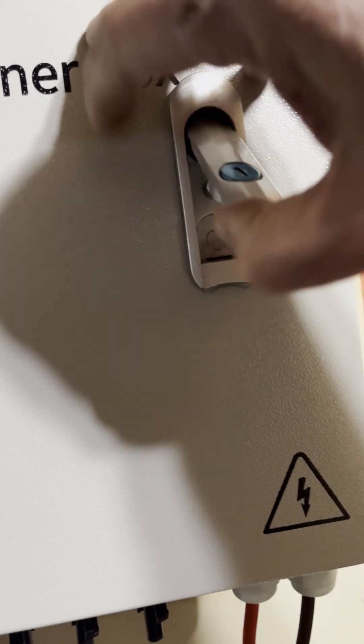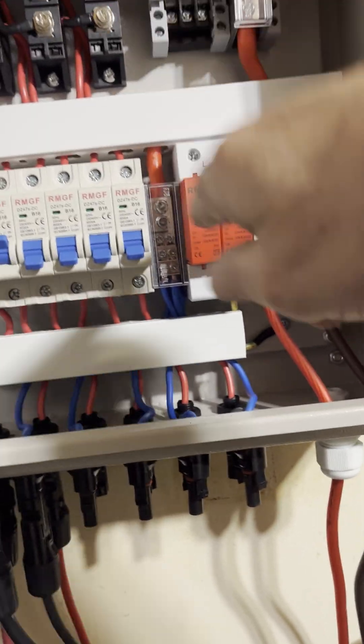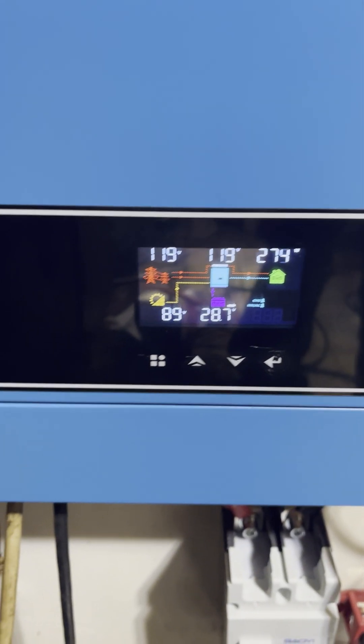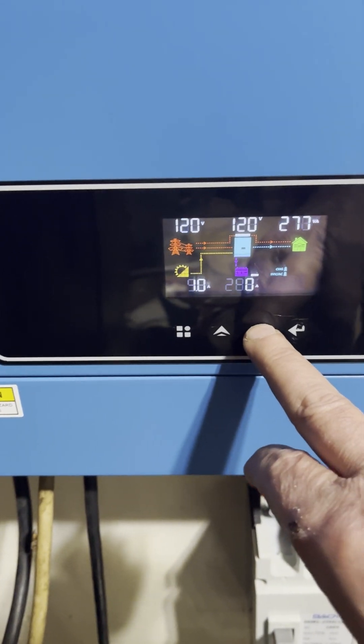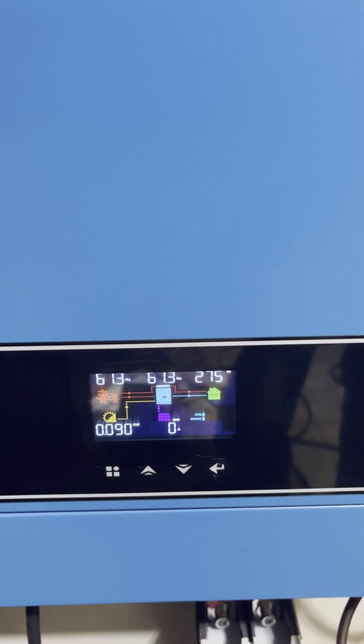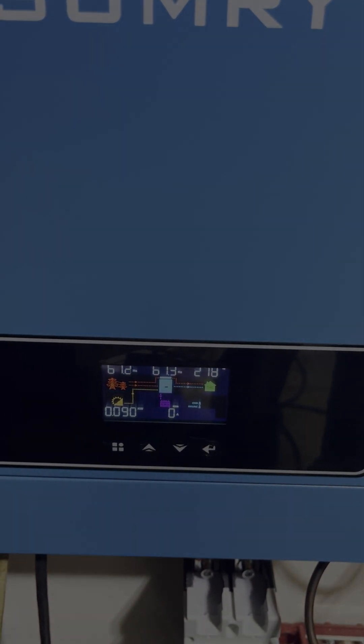There's a PV combiner box — you can put up to six strings of solar panels in with breakers and surge protectors. Once the sun comes out and we can start actually making more solar, I'll come back and we'll go over it again and show you what it's doing. But until next time, y'all stay safe.